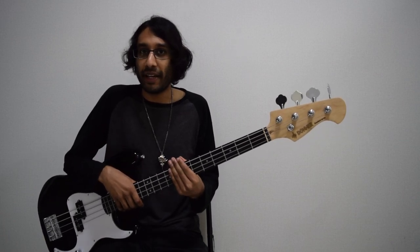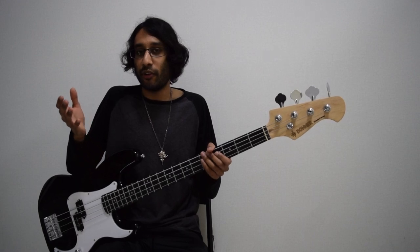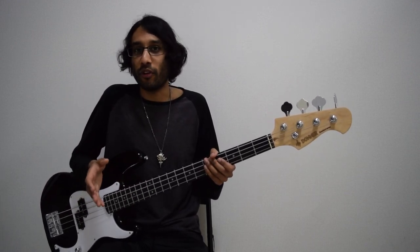Today's video is an experiment on bass playing. We're going to hear the difference between the sound of a picked bass versus a fingerstyle bass in a black metal context.